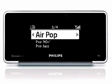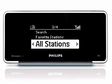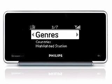Or, if you want to explore a little bit, you can select All Stations. Stations from different parts of the world are grouped into categories. These include genres, countries, highlighted stations, browse by language, recorded shows, news stations, and popular stations.